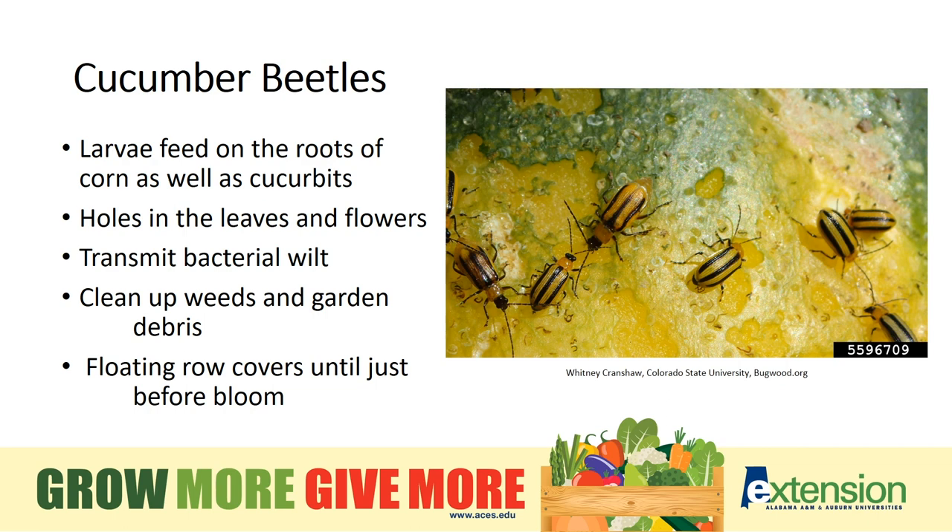The larvae of cucumber beetles feed on the roots of corn as well as cucurbits. The adults are yellowish-green, and we have both striped and spotted cucumber beetles. The beetles eat holes in the leaves and flowers, and young plants can be killed. Cucumber beetles also transmit bacterial wilt, which is a very destructive disease of cucurbits, so it's best to get these under control quickly. This insect survives the winter as an adult in crop residue and weeds, so clean up weeds and remove garden debris in the fall to reduce next year's population. There are recommended insecticides for large populations, but on some crops we can also use row covers to exclude the insects. If you are worried about pollination, you will have to remove the row cover during the flowering time.